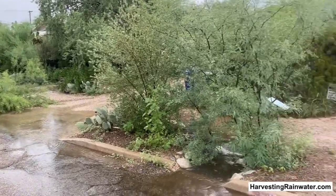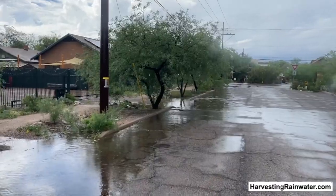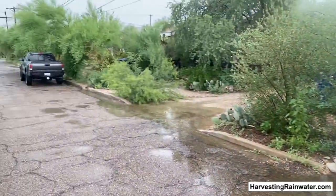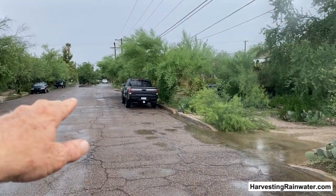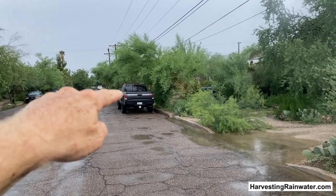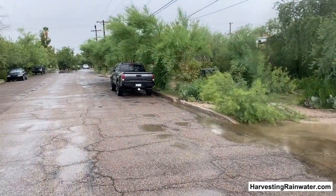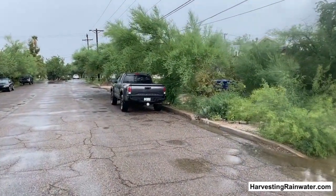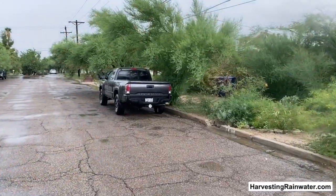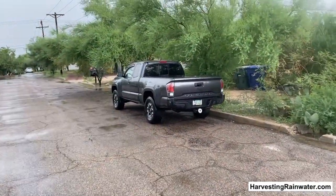While at the same time enhancing the street-side experience right here. Now, you might ask: well, what about the people down there — are you robbing water from them? No, because the water flowed off the raised or crowned road in the middle to the gutter on either side and was able to fill those basins as well. And in even bigger rains, more water will come and it'll make the whole length of this block.